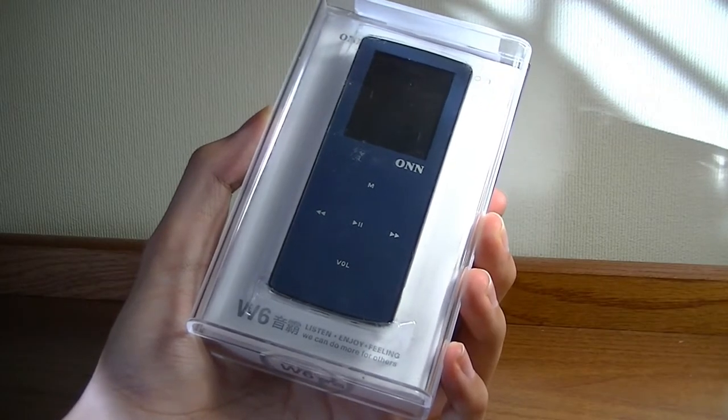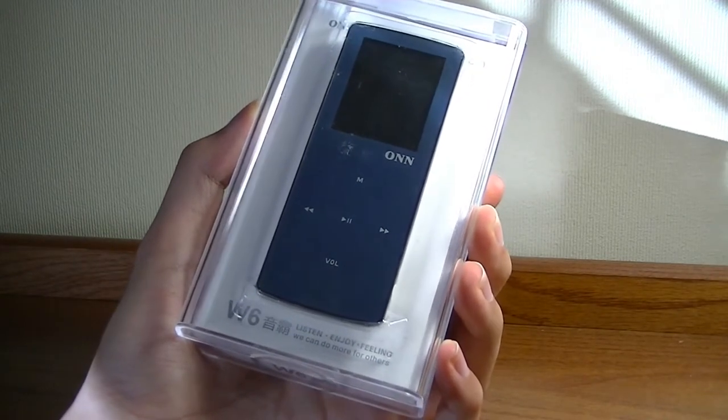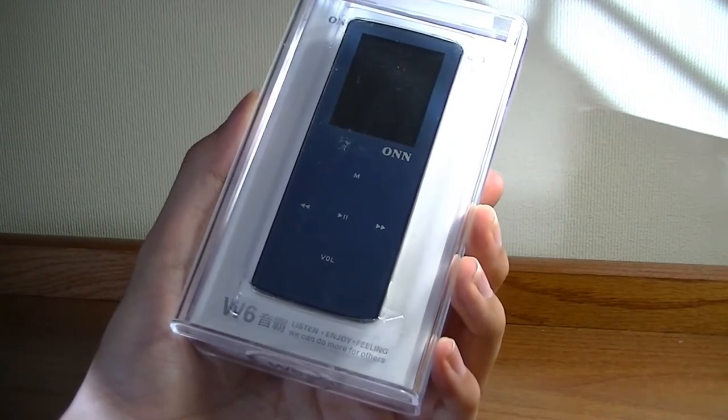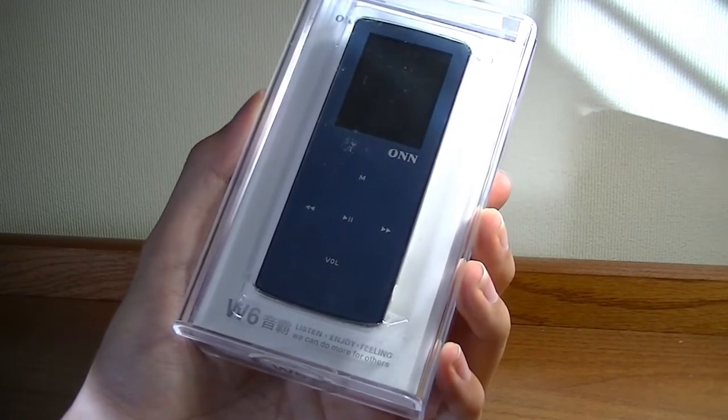Hey folks for OS Reviews, you're watching our first look and quick review of the ONW6. This is a low-cost, hi-fi, lossless sound MP3 player that sells for around $35 on GearBest.